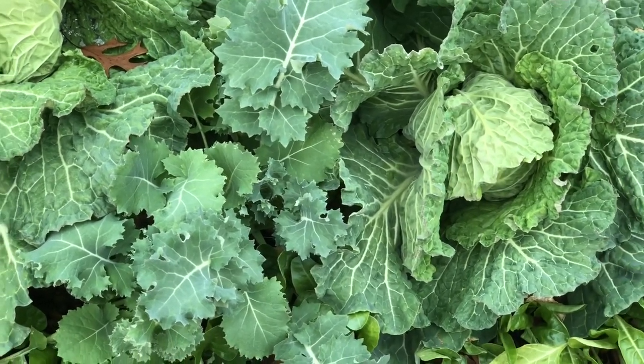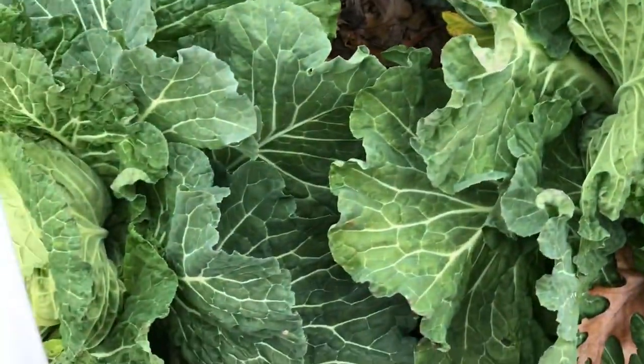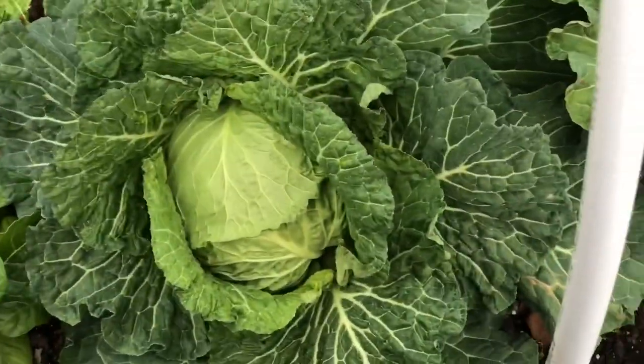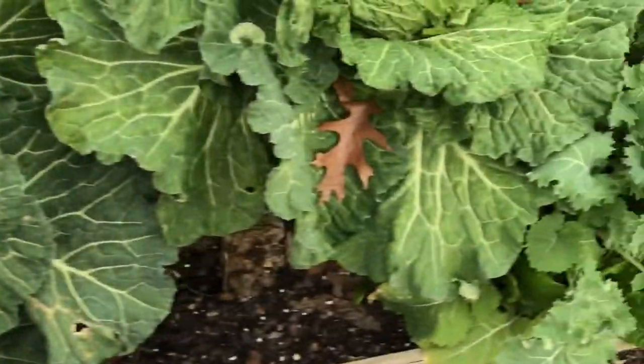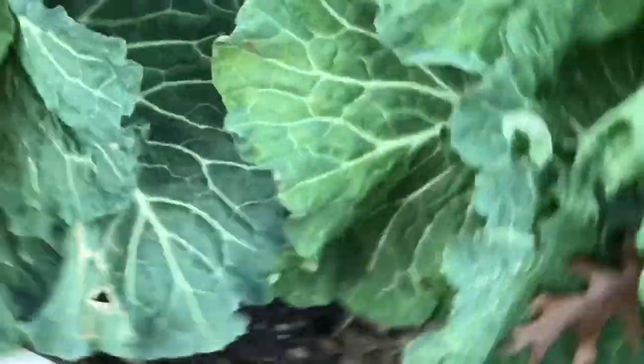Hello everybody, it's Cheryl from Cheryl's Organic Food Forest. Today I'm going to harvest some Savoy Cabbage — these big green cabbages right here — because I'm going to make chow chow.